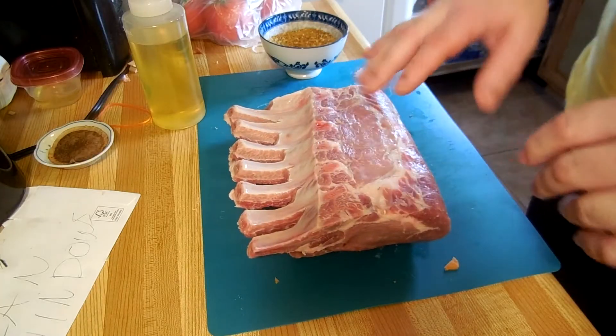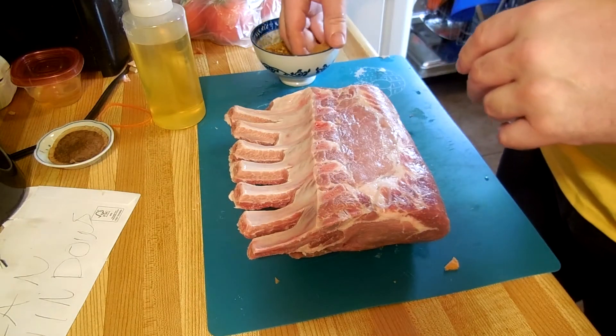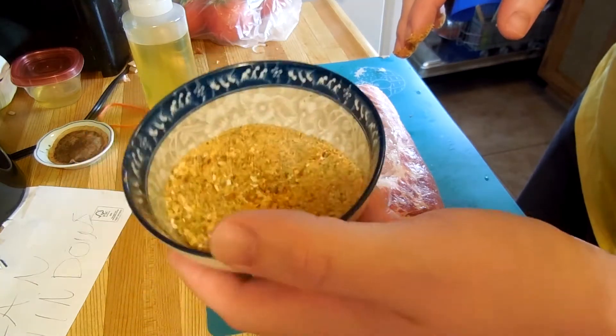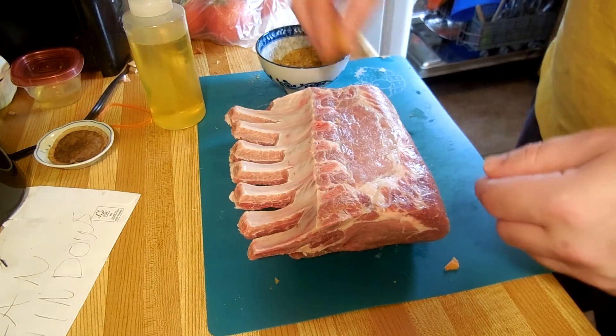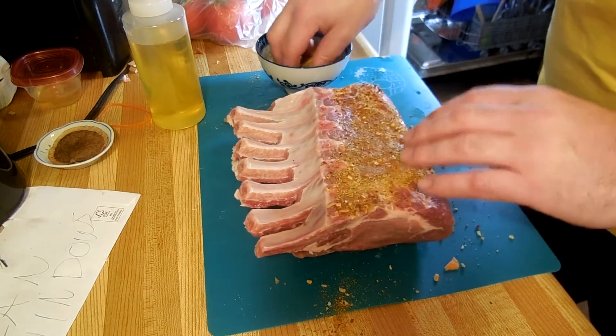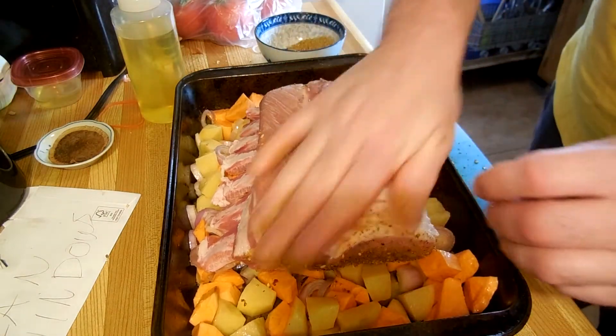Okay, next we're gonna take the backside of our rack of pork. We took our blends, took our spices, put them in a bowl. We're just gonna wipe them on the back first, place it in our pan, and then we'll get the front.